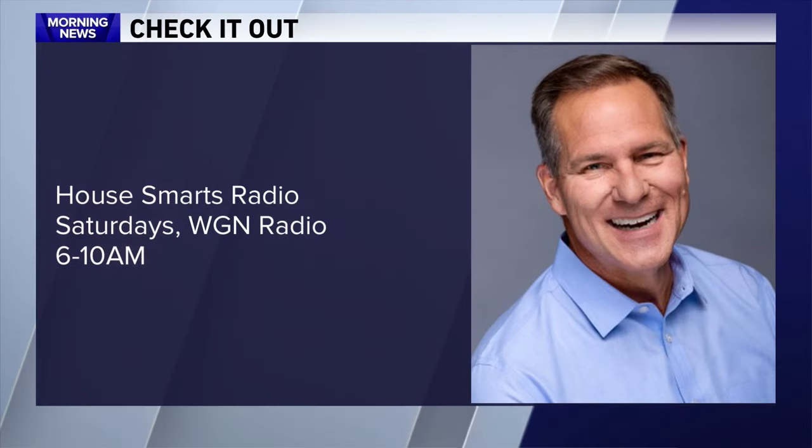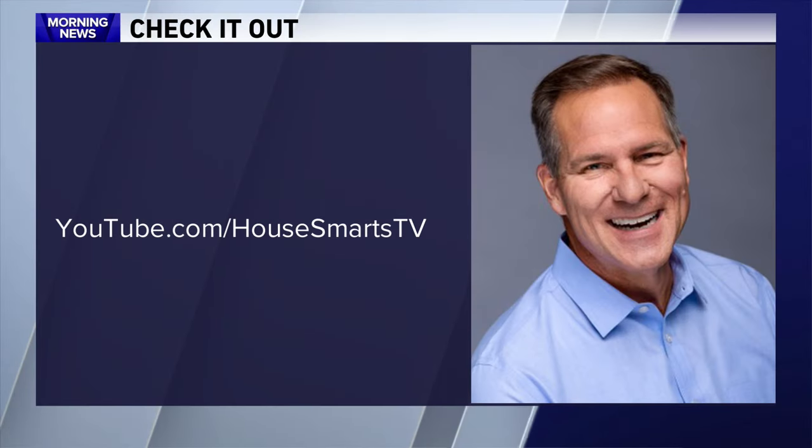He's got tips about everything. You can go to Housemarx Radio Saturday mornings, WGN 6 to 10. He's also got a YouTube channel where he tells you how to do everything. Thanks, Lou. See ya. Hey, Morgan. Hey, Robin.